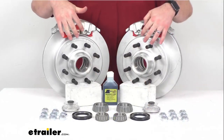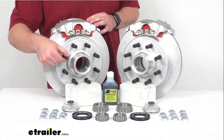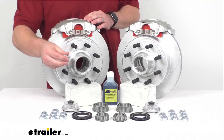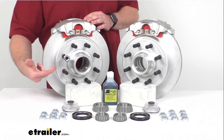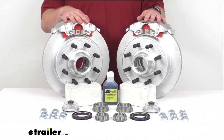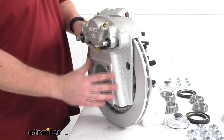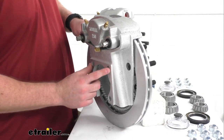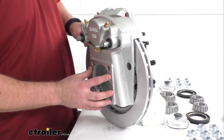This kit will provide two cast iron hub and rotor assemblies with eight 5/8 inch diameter pre-installed wheel bolts on each. You're also going to get 16 of these 5/8 inch zinc plated steel lug nuts to make sure that your wheel stays in place. You'll get two cast iron calipers as well as two ductile iron caliper mounting brackets. These have the four bolt brake flange configuration, so it is going to be very easy to get these mounted on your axle.